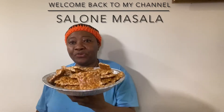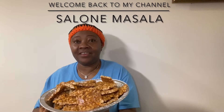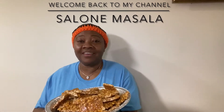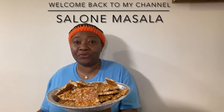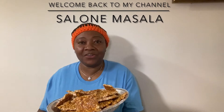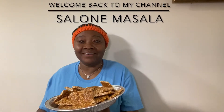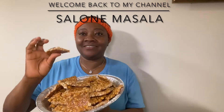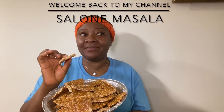Here is the peanut brittle — we call it granite cake, so for me this is granite cake. You can call it peanut burrito, you can call it granite cake, peanut cake, but I call it granite cake. It tastes delicious, and as a matter of fact, for the first time I put in vanilla.